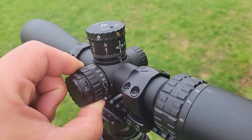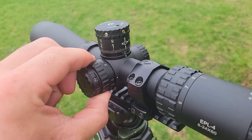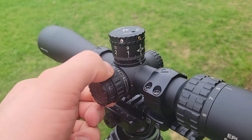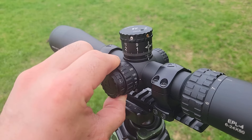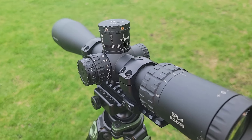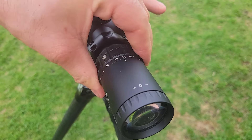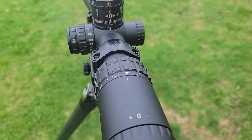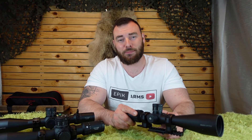In terms of fit and finish — and this isn't just specific to the EPL-4 but the Arkin series in general — all the fit and finish on all of their optics is excellent. It is unquestionably shooting above its price point. I've seen many, many optics, and I review them all the time. Their fit and finish competes with optics in the $1,000 price point, and I've seen $1,000 optics that aren't as smooth as Arkin's.